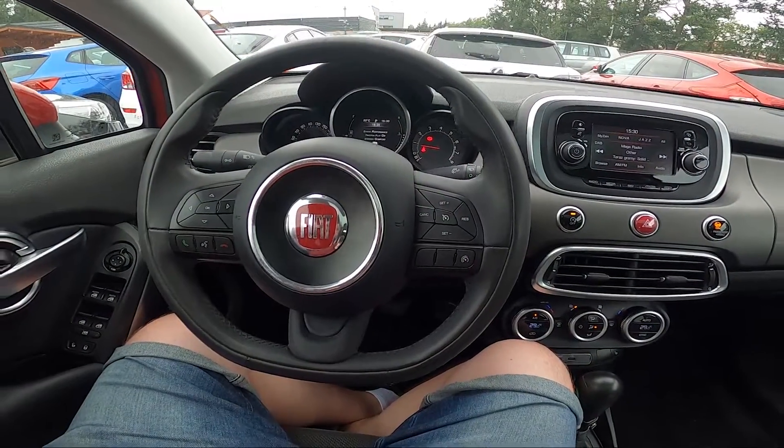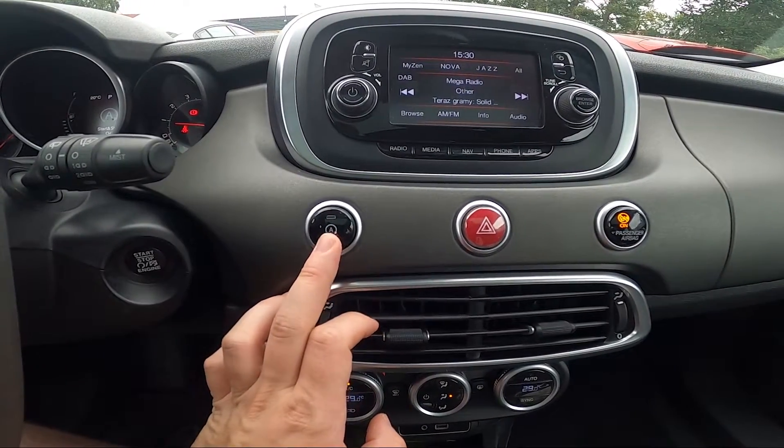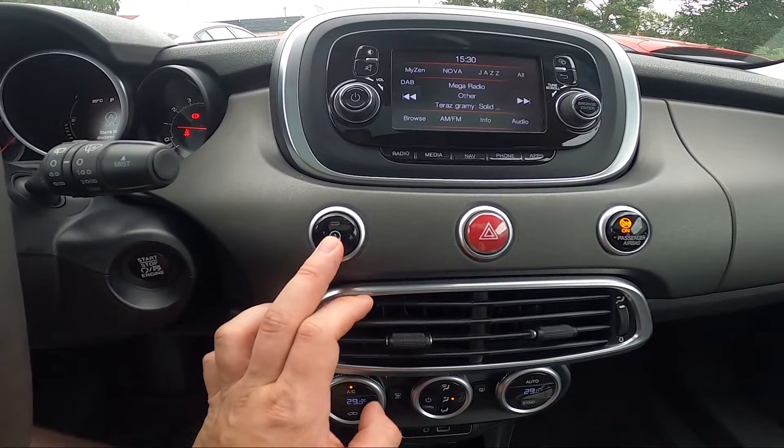Let's take a look in the center of the car. To enable or disable the start-stop function, simply press this button. When the light is on, that means start-stop is disabled.